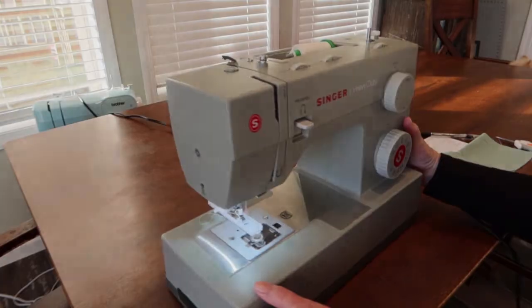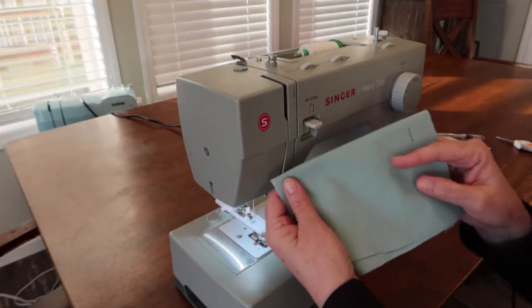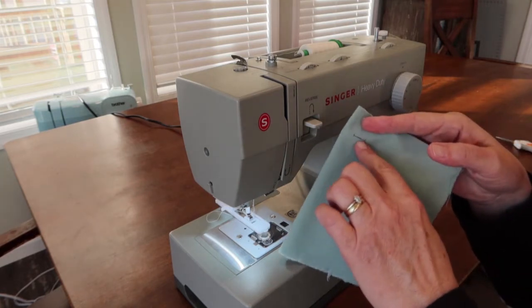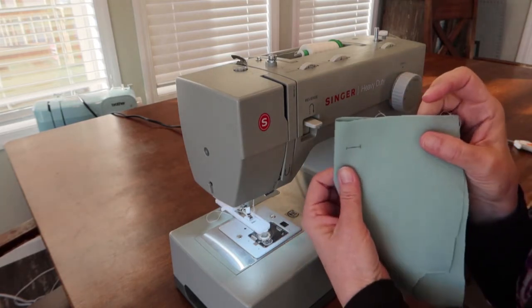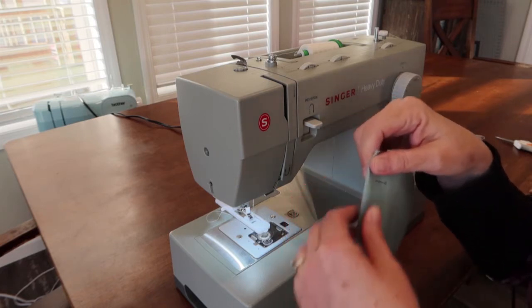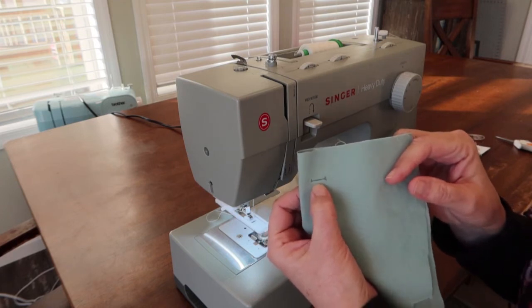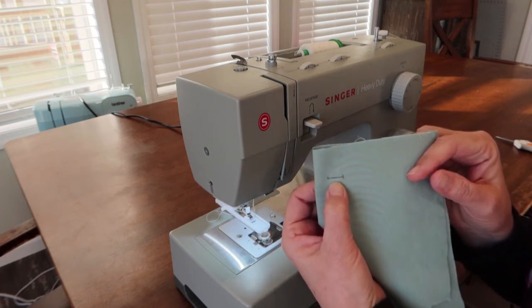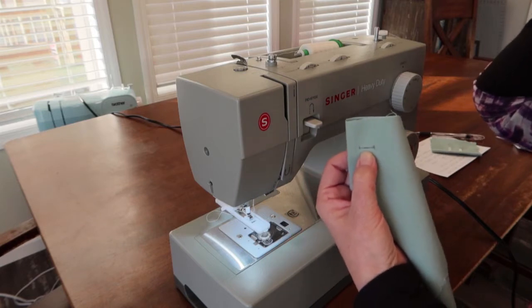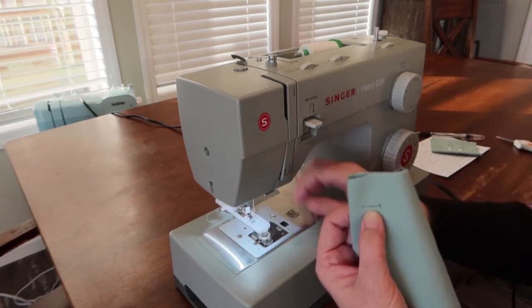Now I have a piece of fabric and I have marked off where I want my buttonhole to go. I marked this one with a pen, but you can use a pencil or a disappearing ink pen. Usually your pattern is going to have a buttonhole on there that you can trace. The actual length of the buttonhole will be set by the button you put in your foot — that's what's going to determine it.